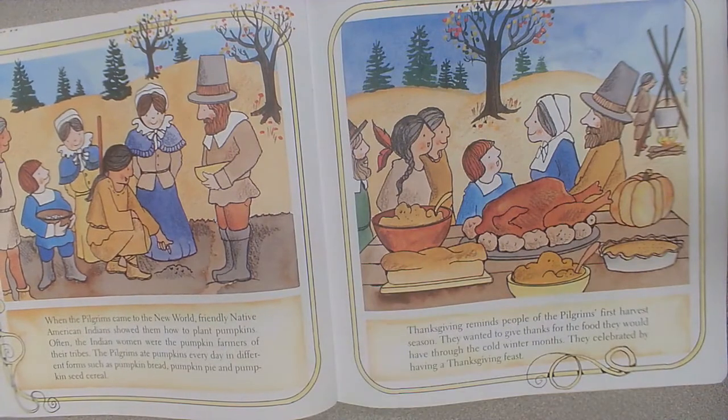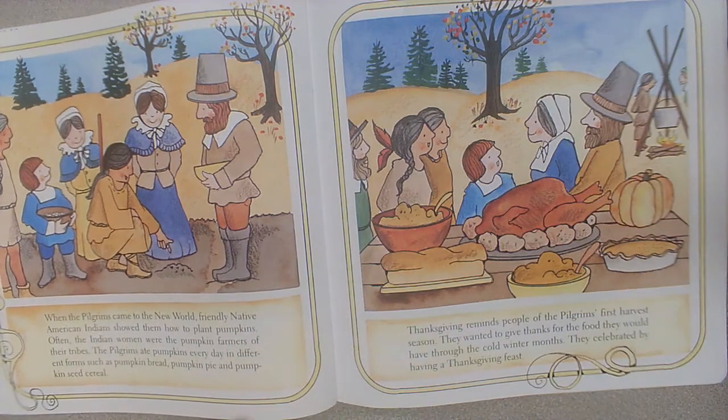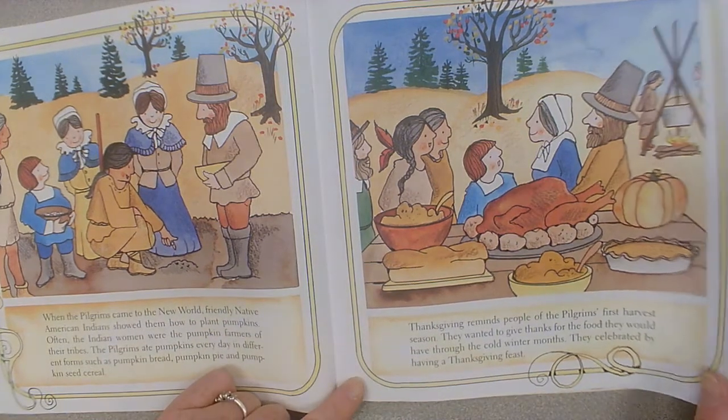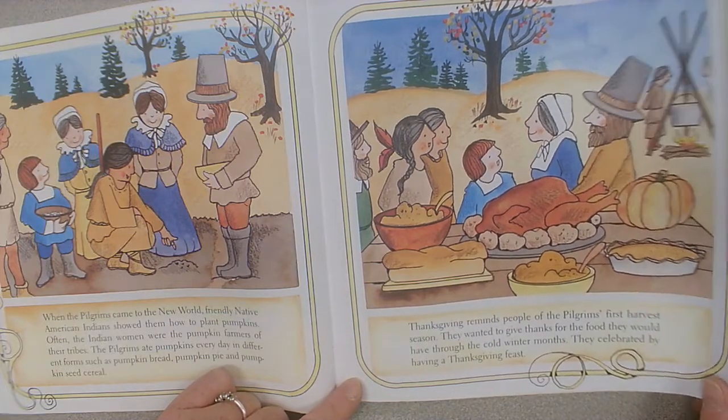When the Pilgrims came to the New World, friendly Native American Indians showed them how to plant pumpkins. Often the Indian women were the pumpkin farmers of their tribes. The Pilgrims ate pumpkins every day in different forms such as pumpkin bread, pumpkin pie, and pumpkin seed cereal. Thanksgiving reminds people of the Pilgrims' first harvest season. They wanted to give thanks for the food they would have through the cold winter months. They celebrated by having a thanksgiving feast.